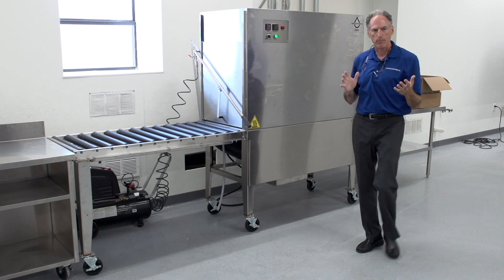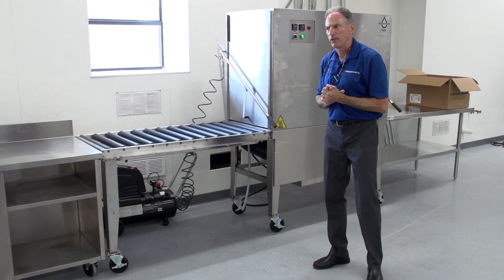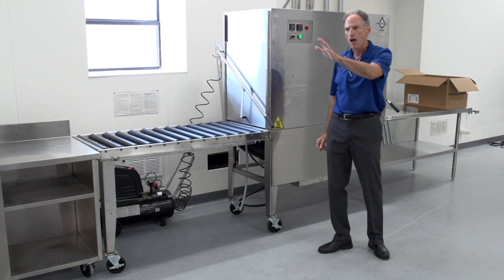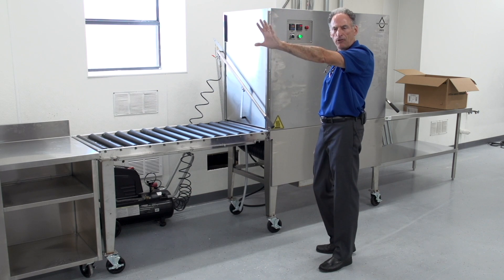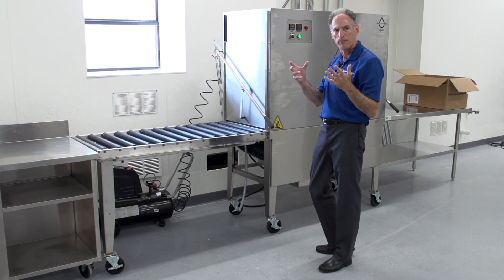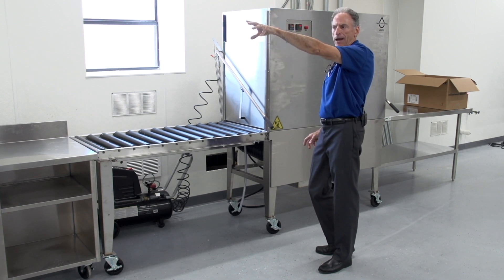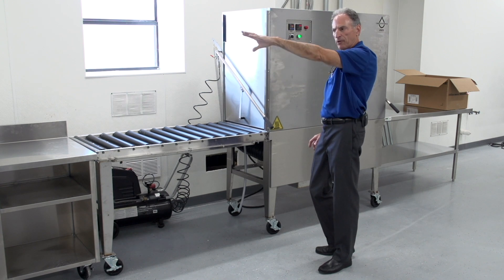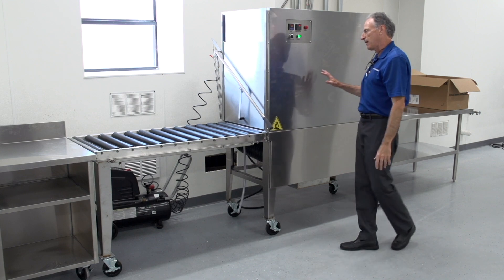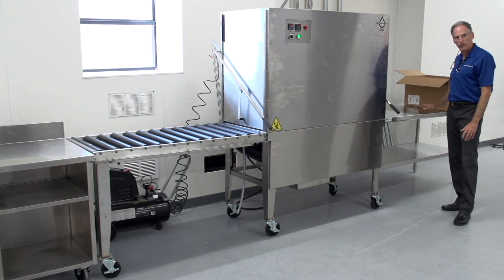One of the questions is how many people do I need to run this system? The answer is three to four on a typical job. I'd have somebody in the packing or unpacking area removing items from the boxes, placing them into baskets, and placing the baskets into the pre-wash. I have somebody manning the ultrasonic and the sink, somebody handling the dryer section, and then somebody repacking.